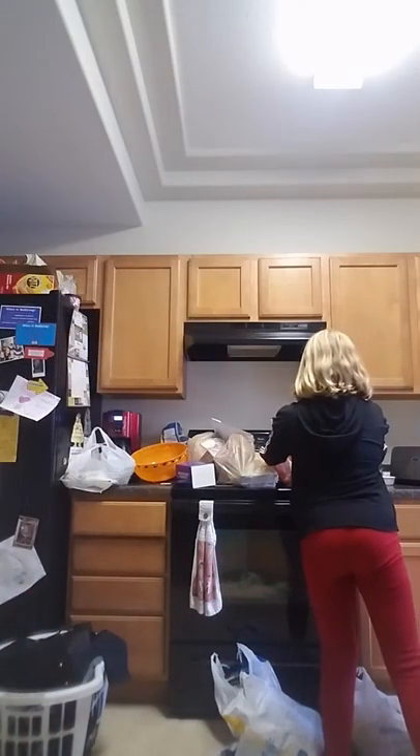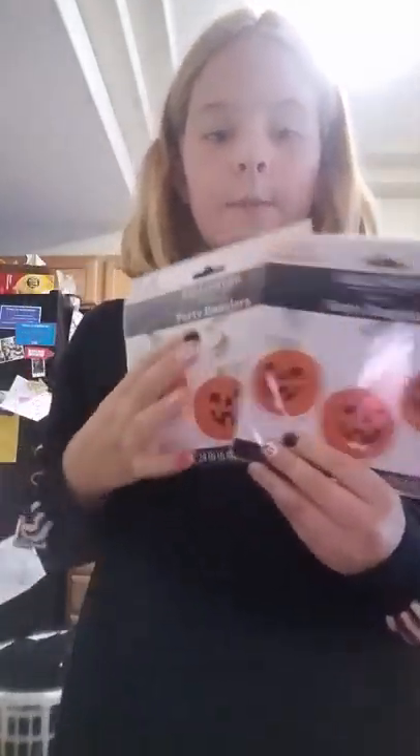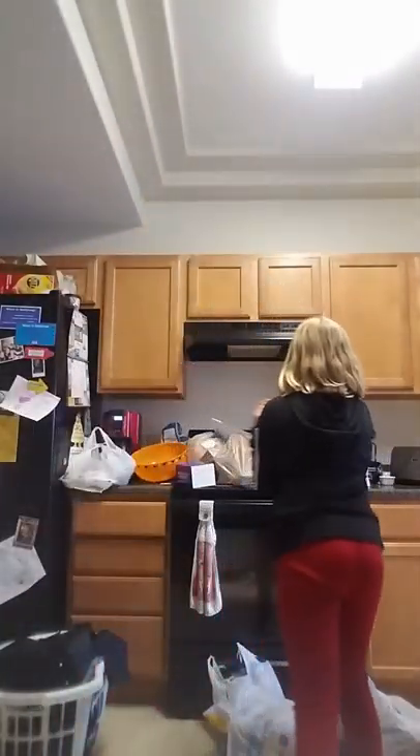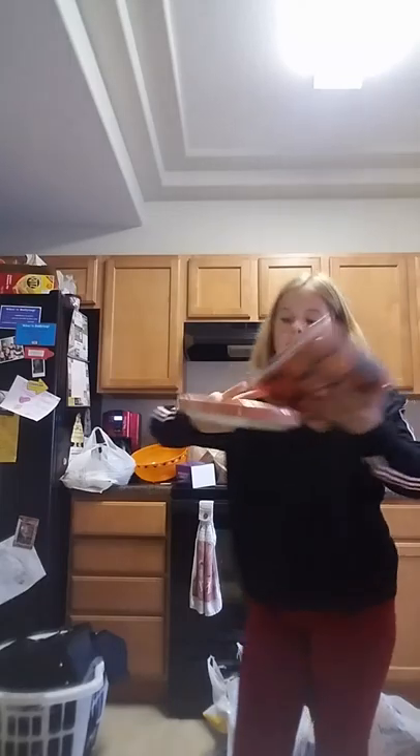I'm going to start with this bag. This is what my mom got without me. She got these pumpkin banners, which I think are really cute. And then she got these napkins and these plates for like the food and stuff.